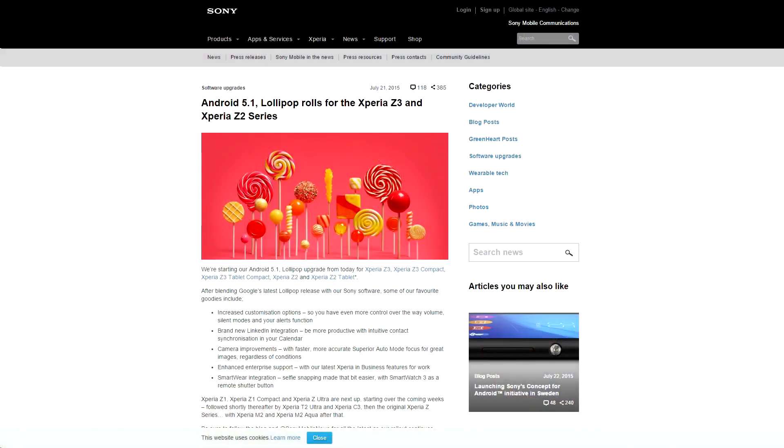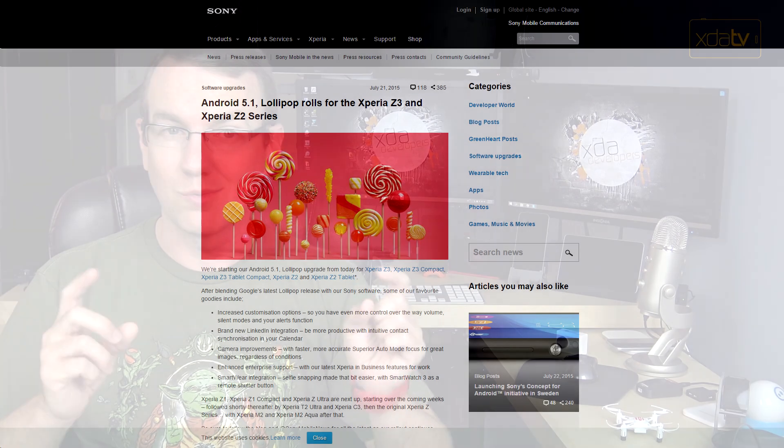Over on Sony's blog, they've confirmed that they're rolling out Android 5.1 to the Xperia Z3 and Z2 series starting right now, with the Z1 series coming up next, so do be on the lookout for those updates as usual.